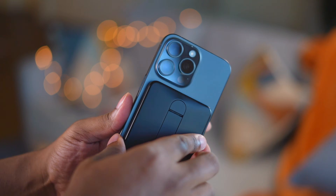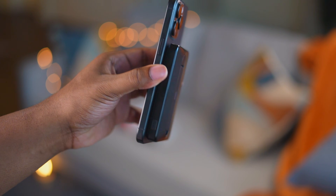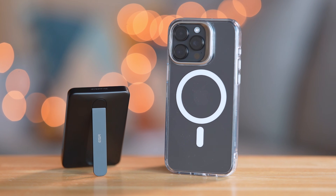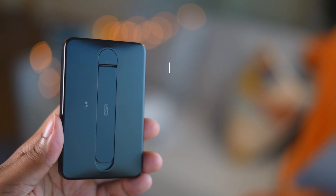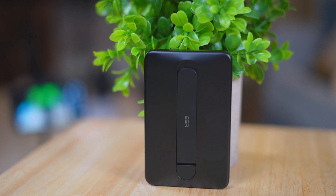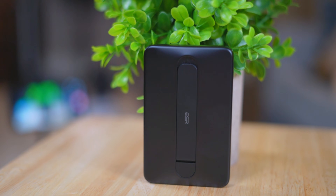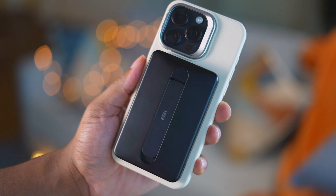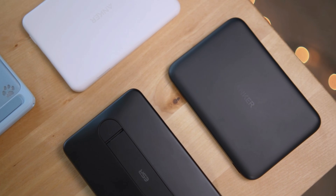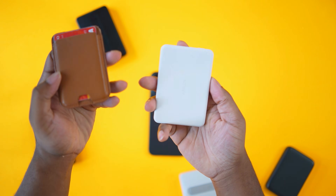The ESR Qi2 charger is a little bit thicker than the other ones — this is the more standard size for a 5K pack. It's $30 on Amazon, so that's half the price of the others, and it's the only one here with a kickstand. It's MagSafe compatible, Qi2 compatible, and rated at 5000 milliamp hours. It's made out of plastic with four indicator lights at the bottom, and the kickstand is made out of metal — a very sturdy kickstand. This was one of the first Qi2 5K battery packs that came out last year.